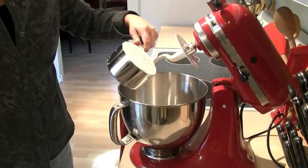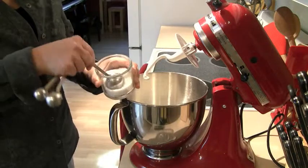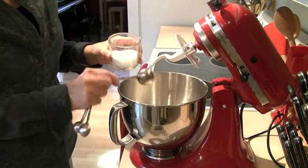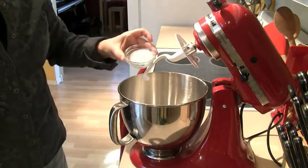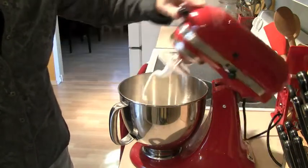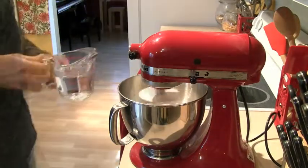Over at the mixer, put four cups of flour in the bowl. You can use regular flour or bread flour, whatever you like. Then add one tablespoon of kosher salt, and then one and a half tablespoons of sugar. Lower the mixer and just let that mix together a bit.